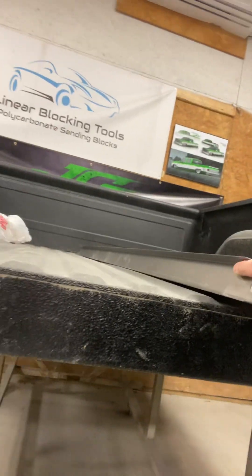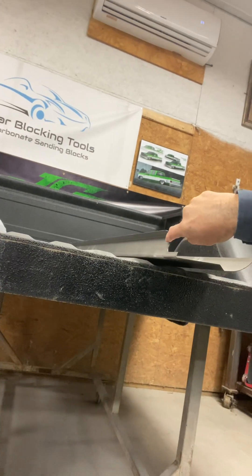I'm going to put the tailgate back on the truck and go from there. But I'm pretty sure, I'm pretty confident, once I line up the body line on the roll pan, it's going to be fine, because you got that pocket right here for where the tailgate sits into.